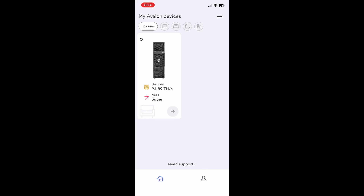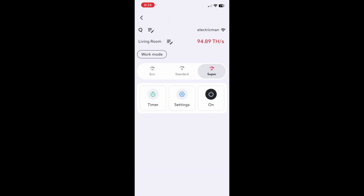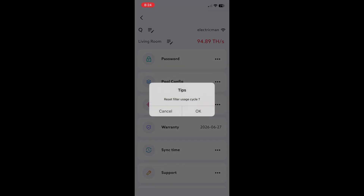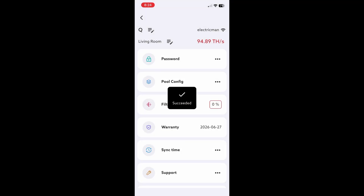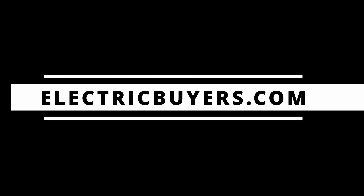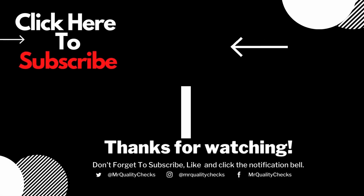The very last step is to log back into your Canon Avalon Q Family app and reset your filter. You're going to want to do that because you want to keep track of how often you should be resetting your filter.